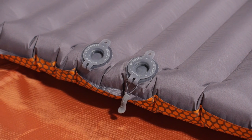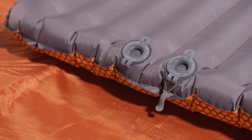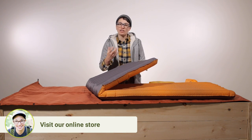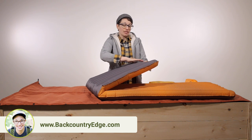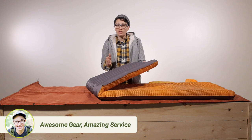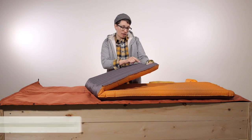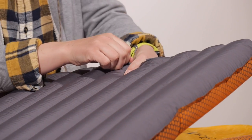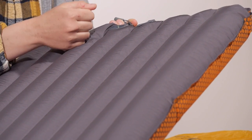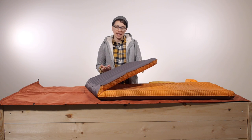A common failing point on some inflatable sleeping pads is the valve, but Exped has found a way to eliminate those stiff edges around a sleeping pad's valve. They have these flat valves that are circular and incredibly durable, so they are going to last a lifetime of the pad. There is an inflate valve and a deflate valve — both incredibly easy to use. The inflate valve is a one-way valve, so as you push air in, if you need to take a break, the air doesn't immediately come back out.